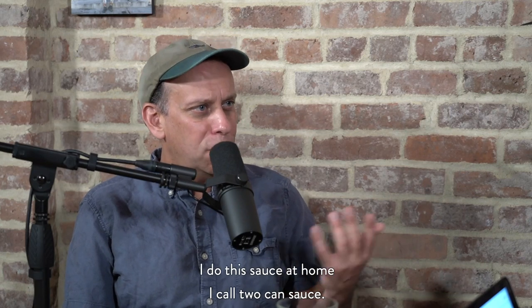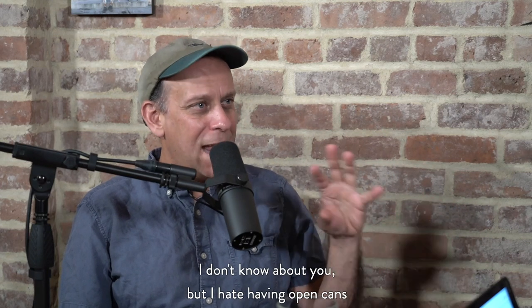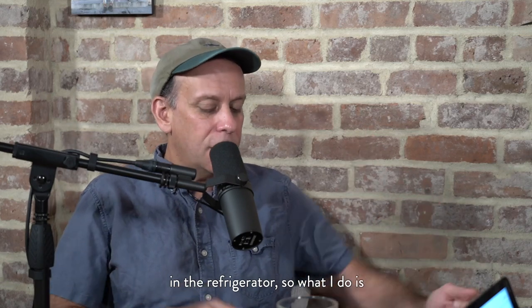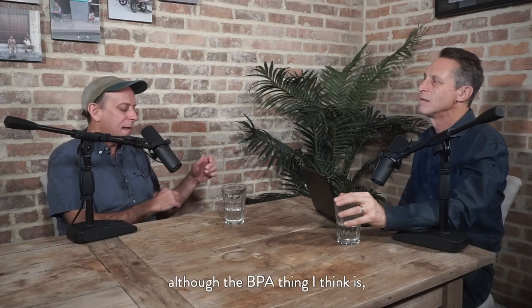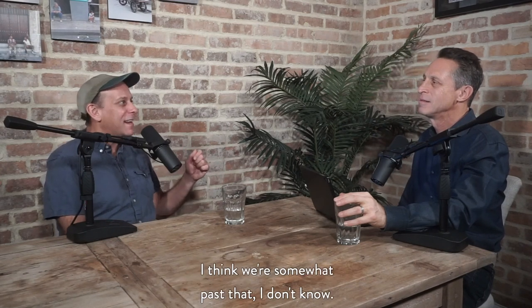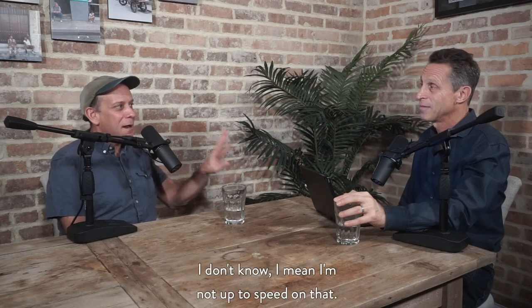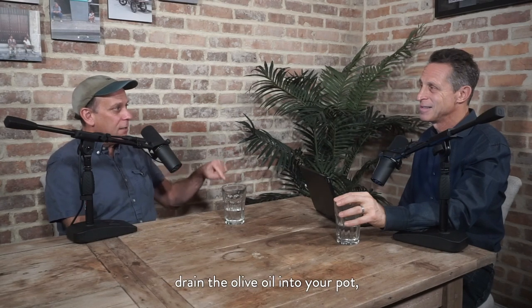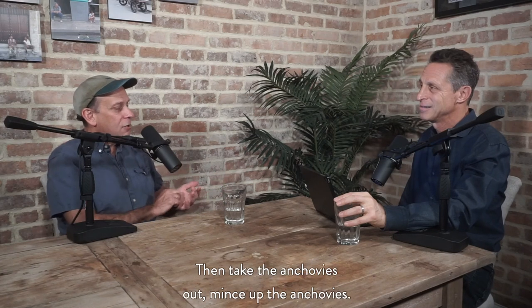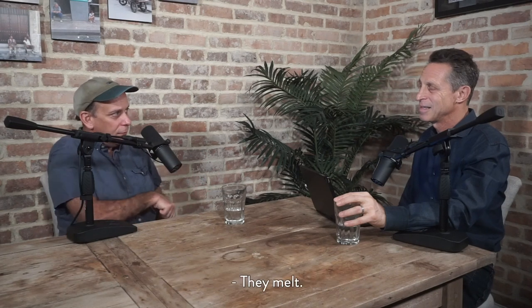I do this sauce at home I call two-can sauce — it doesn't involve a bird, but it's two cans. One can of anchovies, one can of tomato sauce. I hate having open cans in the refrigerator, so I take anchovies packed in olive oil — glass would be great — drain the olive oil into your pot, mince up some garlic, then take the anchovies out and mince them up. Once the garlic has just fried for a little bit, stir in the anchovies until they dissolve — they just melt.